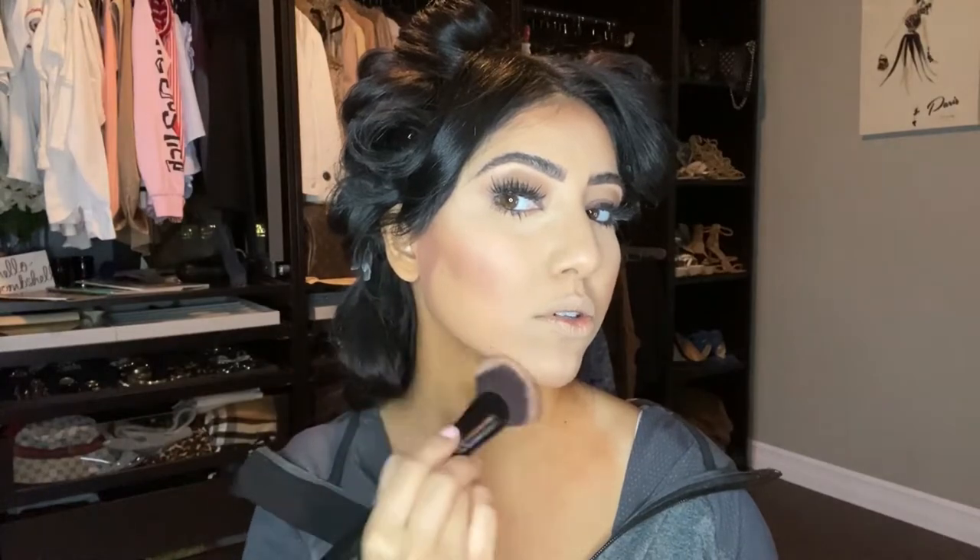I learned this from Scott Barnes: don't suck in your cheeks like this when placing contour lines, because it actually ruins where you're sculpting. He says just look natural — that way the line isn't visible and you're literally just carving out the face. His products are super pigmented and really good.